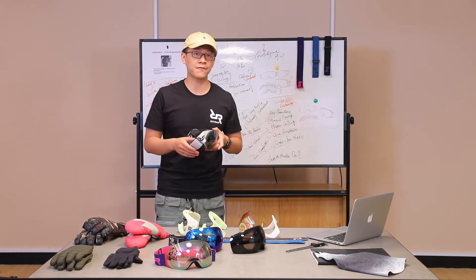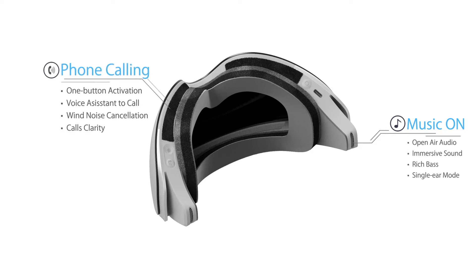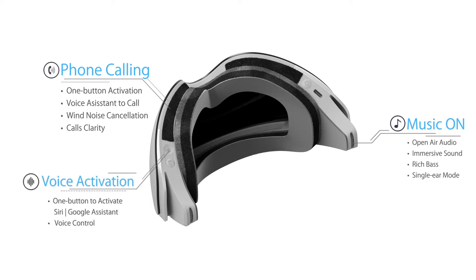It has three key functions. The first one is playing music with rich bass and immersive sound. The second one is phone calling — you can receive and call anybody anytime with only one button. And the third one is voice activation, so you can control anything with the connection to your phone.